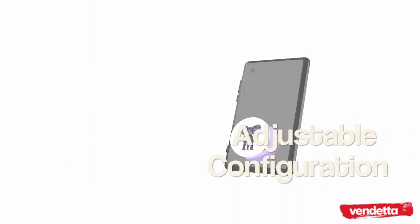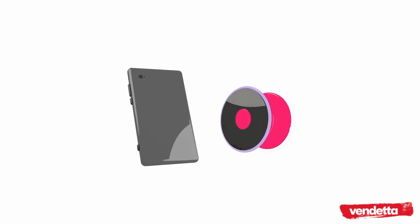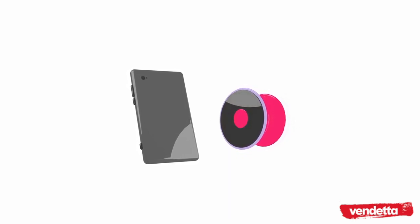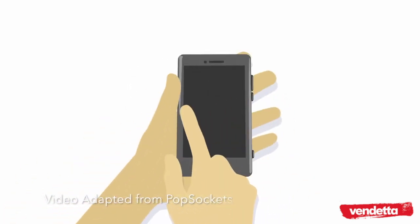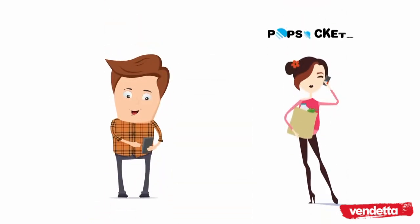PopSockets can be repositioned again and again. If they get dirty, you can rinse their bottoms to make them strong again. PopSockets convert large phones into one-handed devices by allowing your thumb to move around to the front of the phone where it belongs. With PopSockets, you'll never drop your phone again.